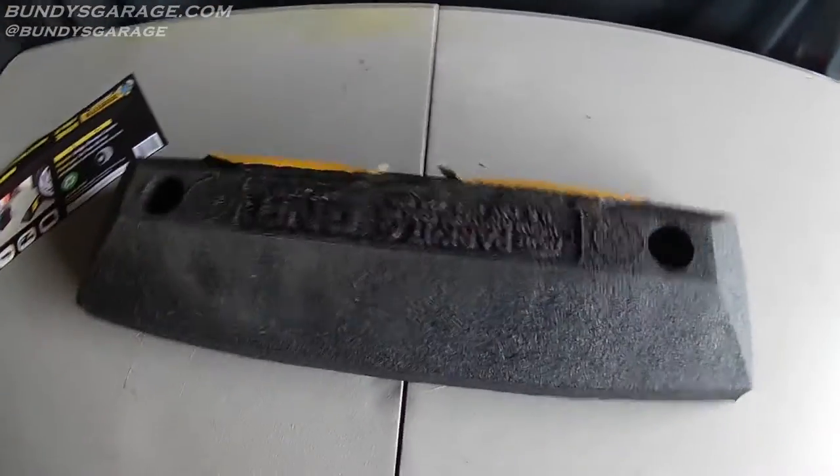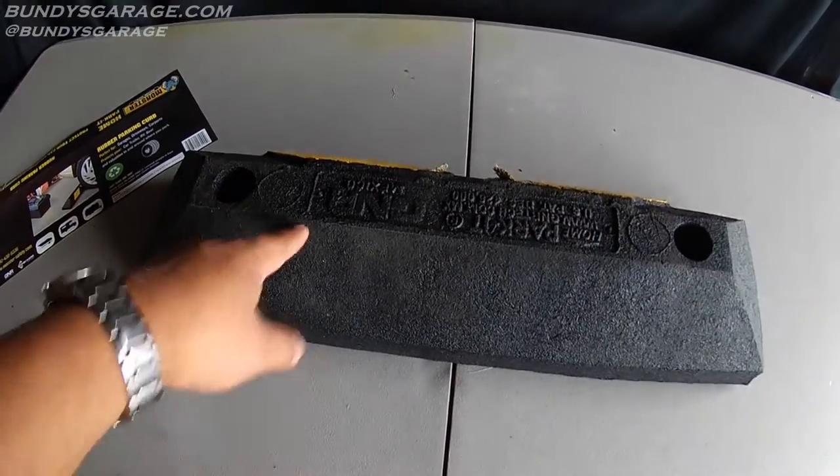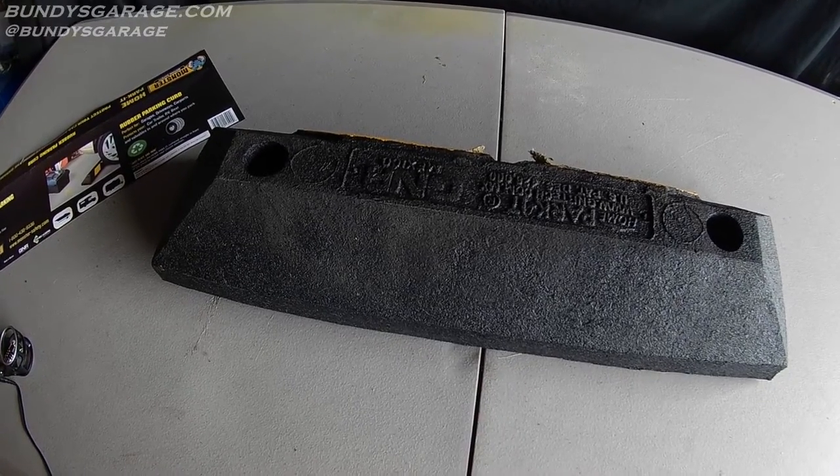I recommend this thing. If you're looking for a way to stop the car at a specific spot in your garage, go ahead and pick one of these up. It's $20 at Pep Boys — I'll put a link in the description of where you can find it.